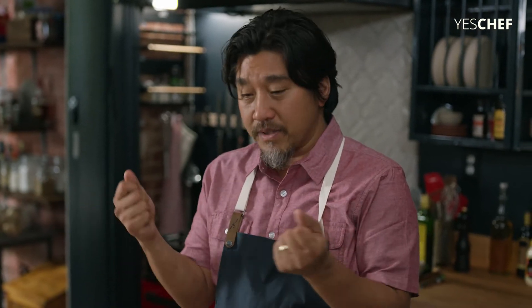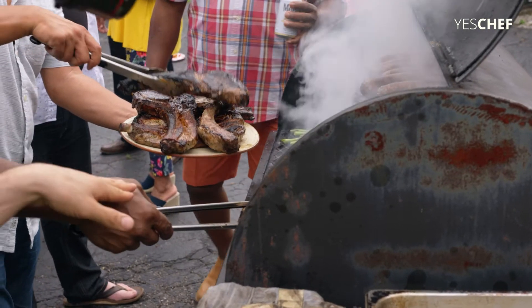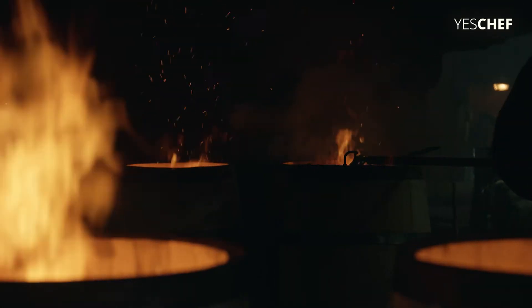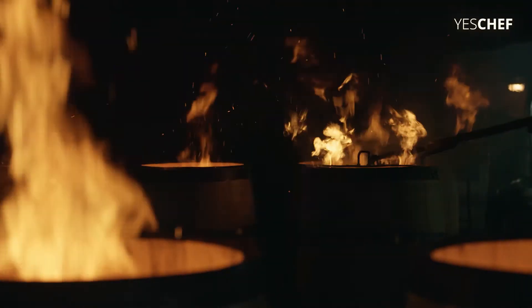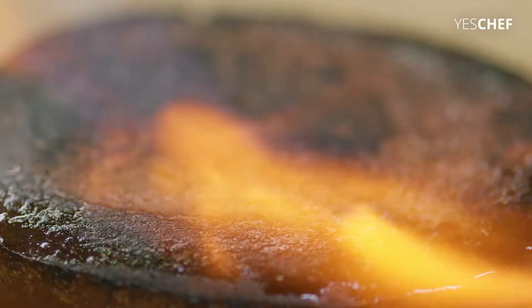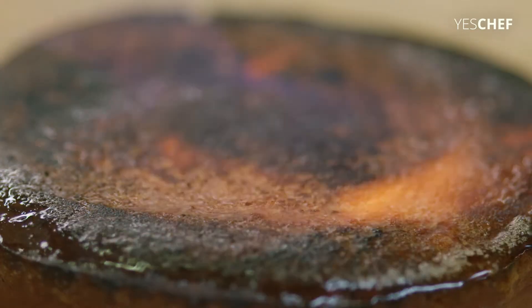There's a certain point you can't go past, or it really becomes carbon and inedible. But there are so many things in this world that we love — really charred grilled meats, bourbon, which uses burnt charred barrels. To me, the flavor of burnt is not necessarily a negative thing. And so I think there's a way to control burning so that you get the flavors of char, but you're not going over.